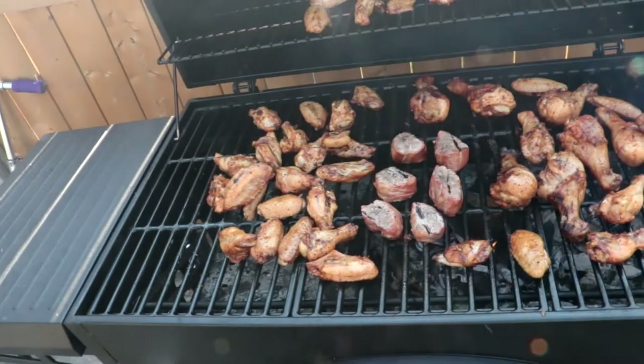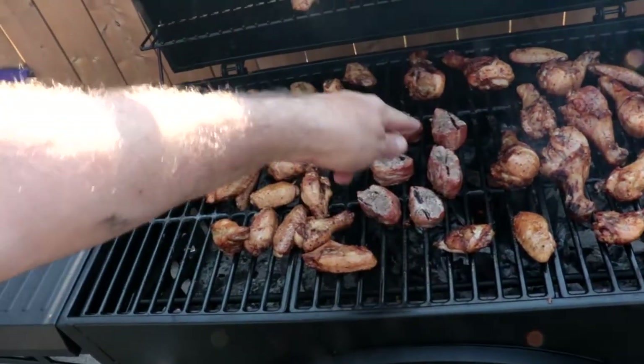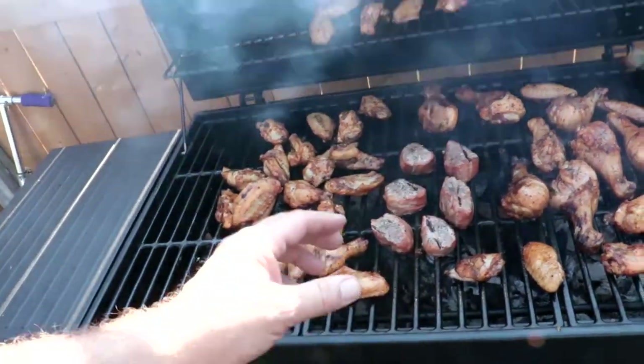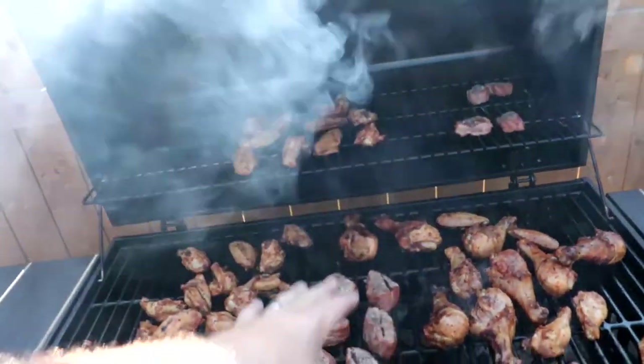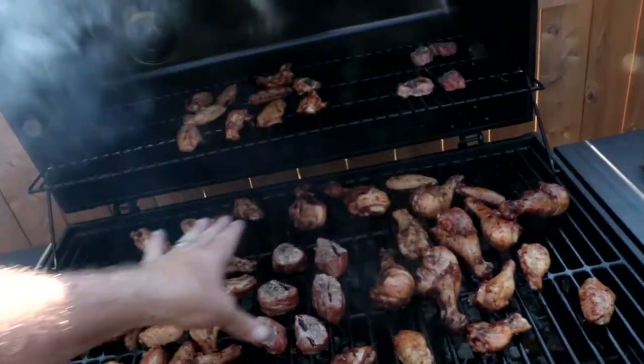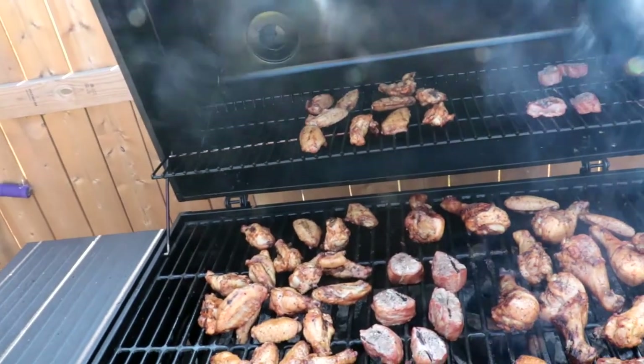As per usual, the hot dogs were done early. I've got the hot spot right there. I've added another piece of apple wood and a couple more pieces of charcoal. It seems to be coming along nicely. I move things in and out — you can see the thicker chicken pieces over here getting moved in, and the other stuff I just keep flipping where it is. Let me know what you do.